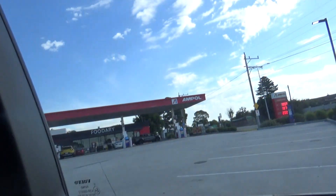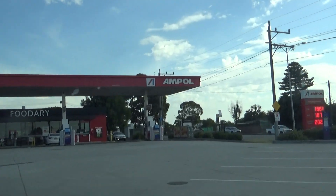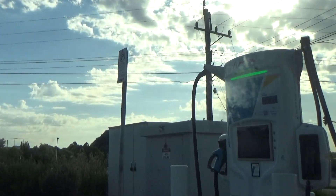Hey guys, welcome back to part three of Sunday Fun Day — and it's been fun! We're going to recap on what we did today. Here we are at the Impul special station, and right next door is an EV charging station.